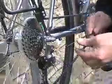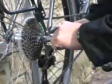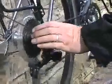Replace the cable outer. Wipe off excess and grease other cables the same way. A clean, well-maintained bike is a pleasure to ride.